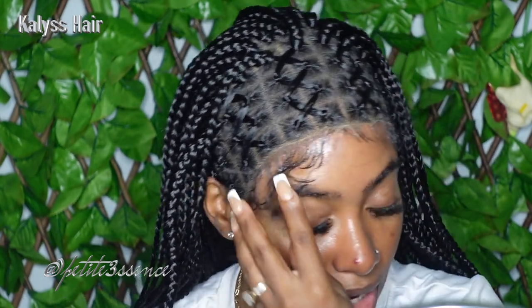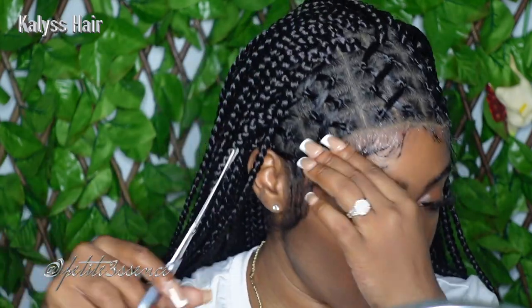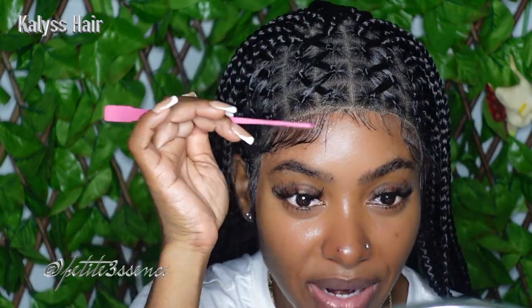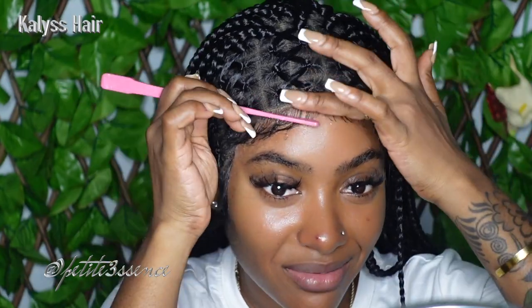I wish the front was graduated, because things would look way more realistic. You guys know I'm a sucker for my hairline having a nice graduation to it. That's my only concern so far. In terms of the texture of the hair, you can tell it's synthetic, but when you do braids you use kanekalon or expression hair, so that's really not an issue.